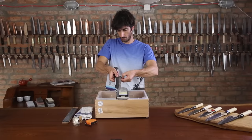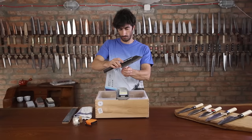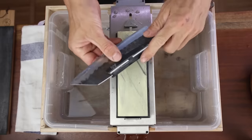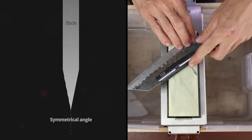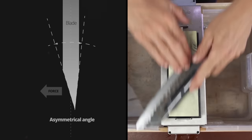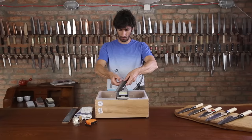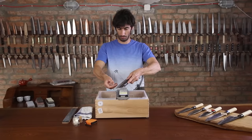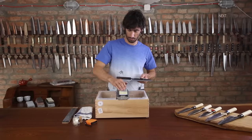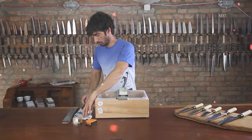Now that we have a burr, we can change sides. It's harder to do this with our non-dominant hand, but don't worry — we'll sharpen this side a lot less, because we want to create an asymmetrical angle. We'll only sharpen the other side long enough to flip the burr back to the front side. Clean the water stone and change sides two to three times. Now we are ready for the fine grit stone.